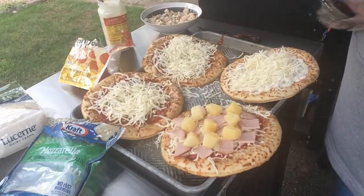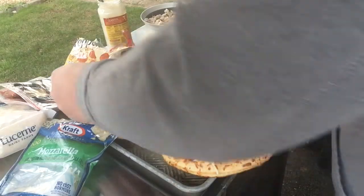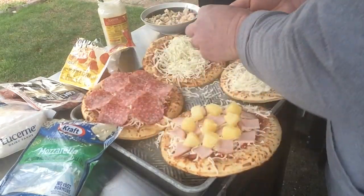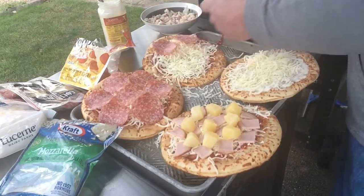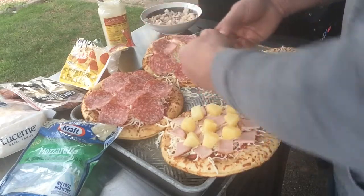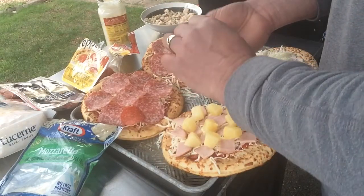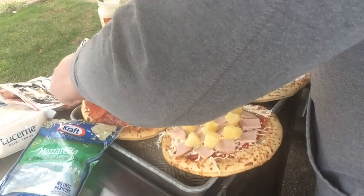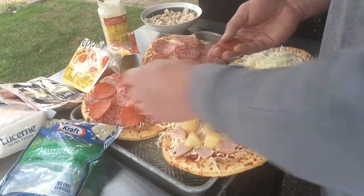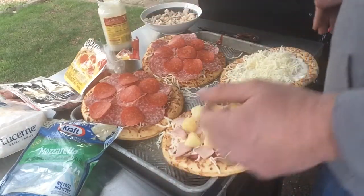Next we've got a couple of meat lovers. Put down some salami and pepperoni. There's some skills right there going lefty on you. Definitely didn't nail it perfect — always something. Just got to keep rolling, man. Normal dude in the backyard grilling stuff, that's how I roll.